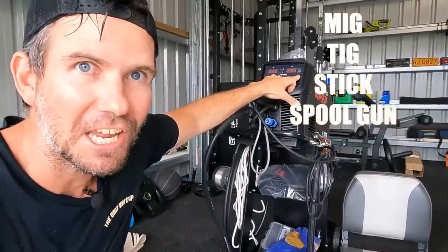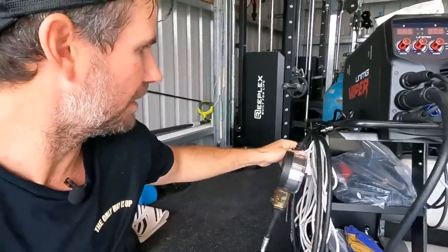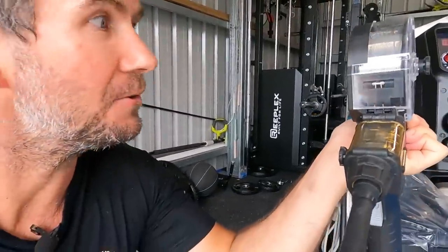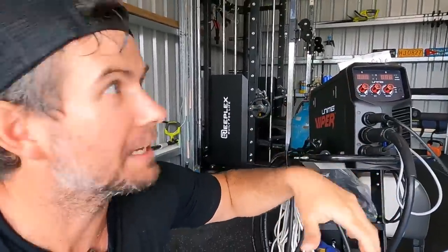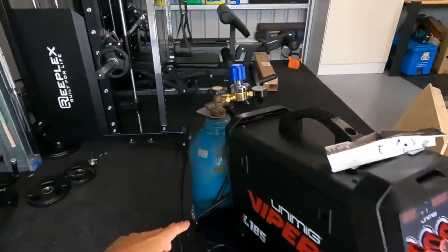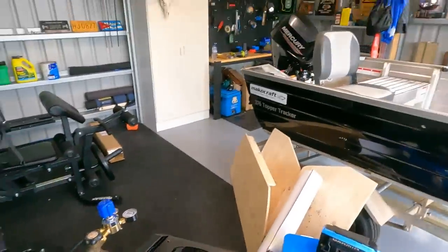The Unimig Viper is the biggest one I can use in the shed on a standard 10 amp plug. It does MIG, TIG, stick, and I can also adapt a spool gun. It's got its own aluminium wire in the spool gun so I can run really fine wire and it doesn't kink in the handle. I can also drop the side, put a big roll of steel wire in there for normal MIG, and just change the bottles over. I've got the trolley, the Viper, gas bottles and the reg - straight argon for aluminium - and another bottle which is Argo Shield for the MIG.